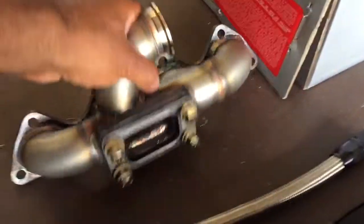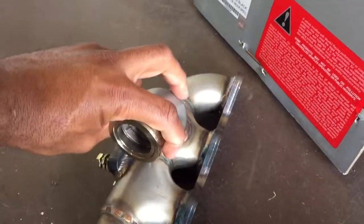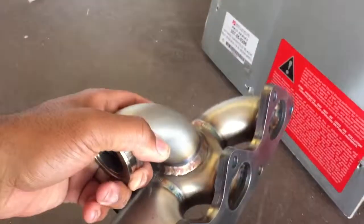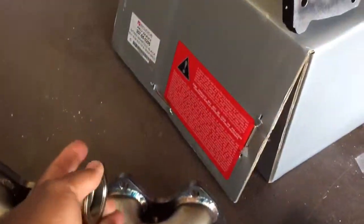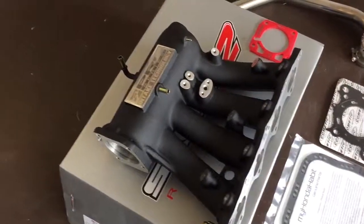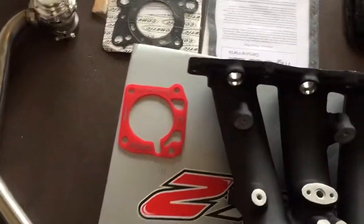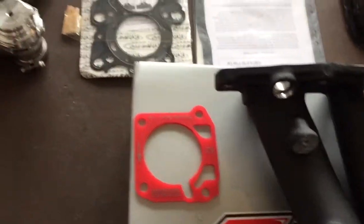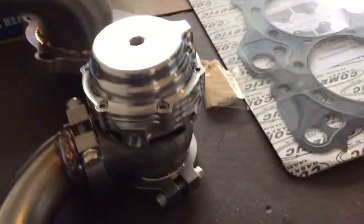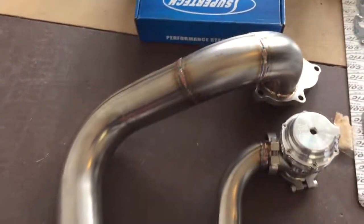Here we go with the log manifold by Go Auto Works — they do sick work, that came out really nice. Also got the Skunk 2 intake manifold. I also have the thermal gasket set, and that one's for the throttle body. Tial wastegate with V-band clamps. And here's a custom downpipe that was made.